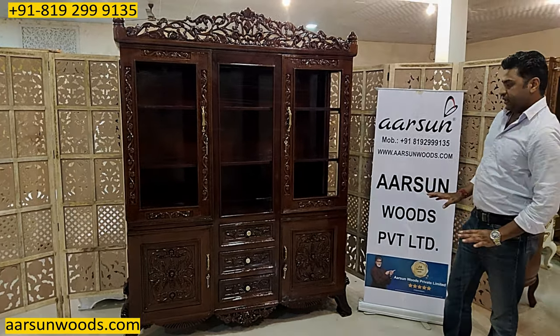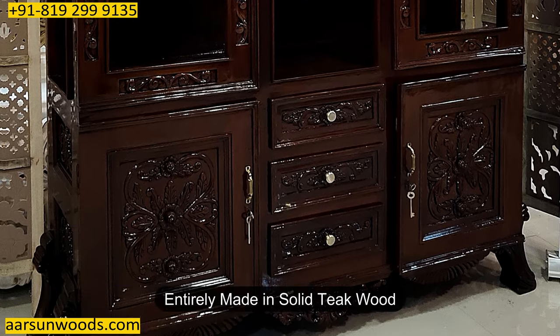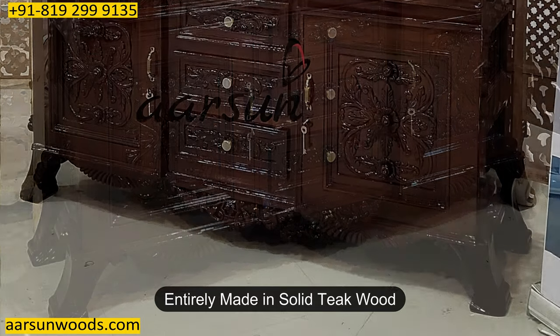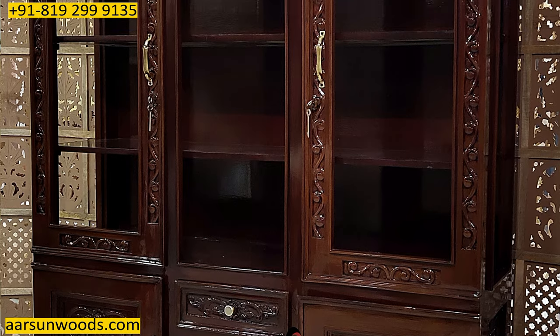Now the design part — everything that you see on the front is all teak wood. All the carving areas, the doors, the top part, the area below — everything you see is in teak wood, and the hand carving that you see has been done on it.